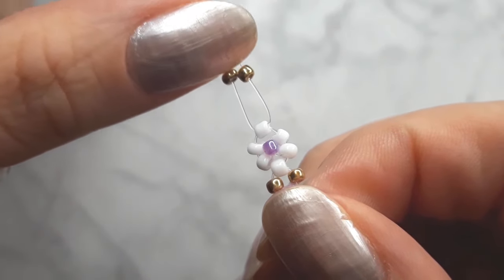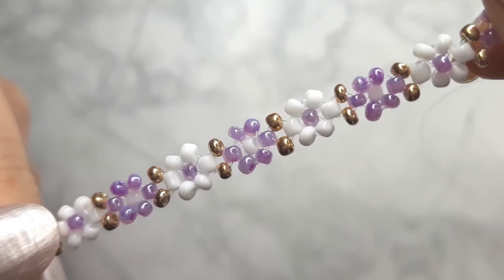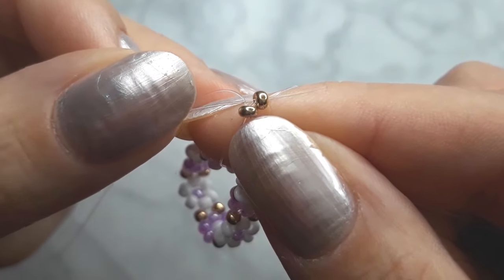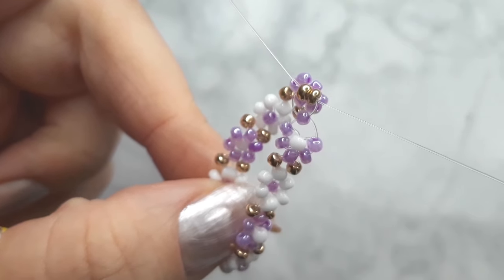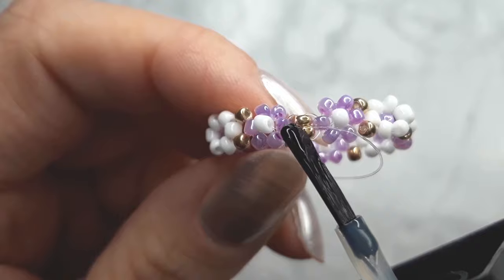Repeat those steps for the rest of the chain. When you're done, cross both ends of your cord through the first two beads. Make one or two knots and secure them with clear nail polish.